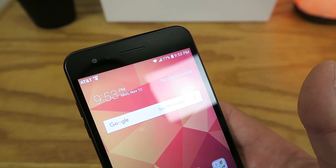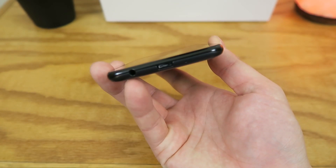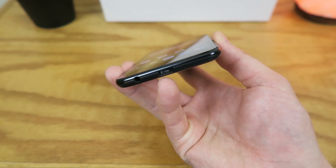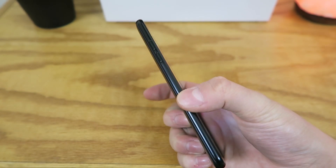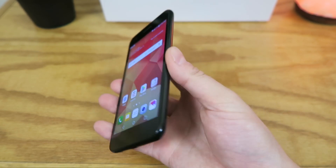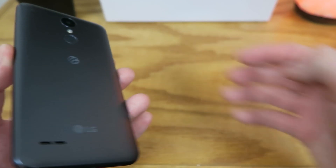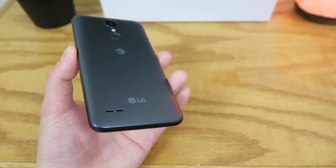In addition to the front-facing camera on the top, we have the earpiece. On the bottom we have the 3.5mm headphone jack, the micro USB port, and the microphone. On the left side we just have the volume rockers, and on the right side we have nothing, but we do have a little tab to open up the back, which gives you access to the SIM card slot, micro SD card slot, and the battery.